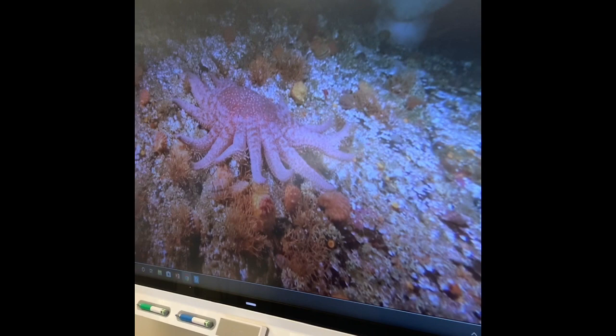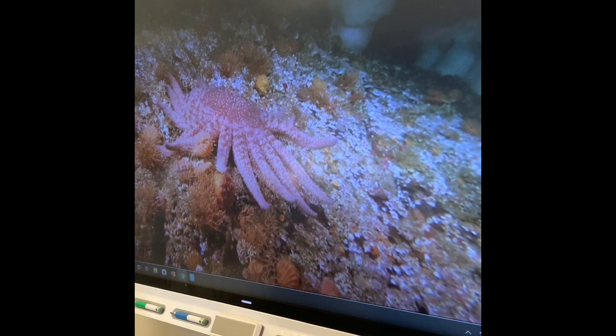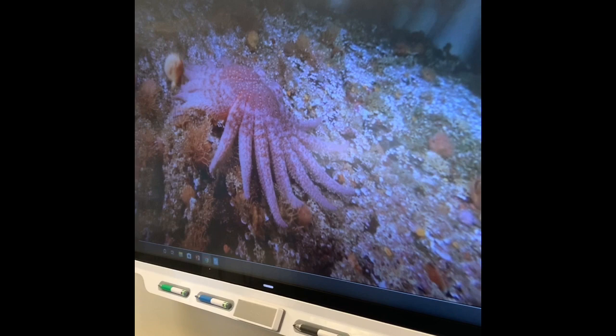That sea star is going around and it's going to eat the scallops, but the scallops see it. And with their huge abductor muscle, they can open and close their shells really hard, and it moves water so fast that they can swim. That's why they have eyes, and that's why they have a huge abductor muscle. Because they don't have a neck, they can't bury themselves in the sand.